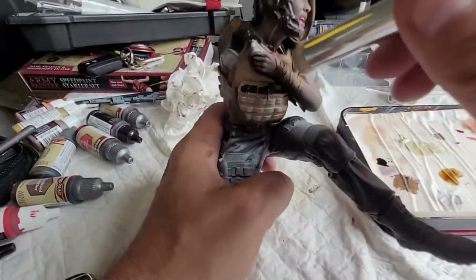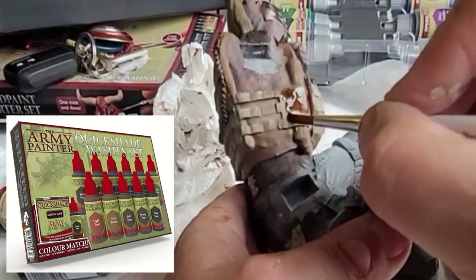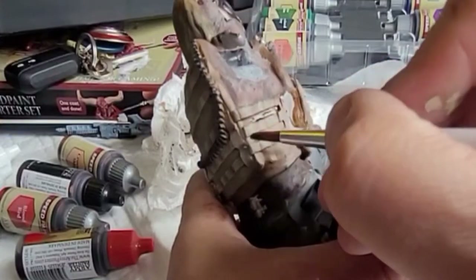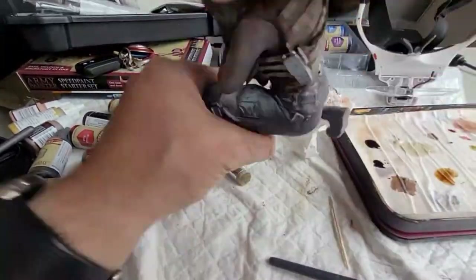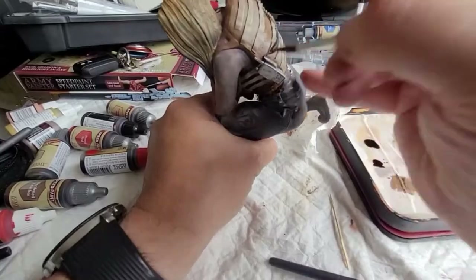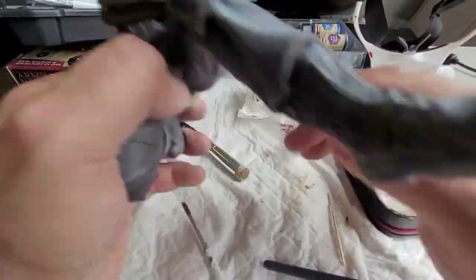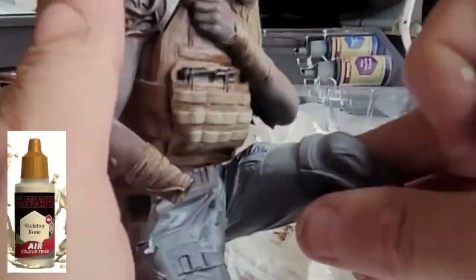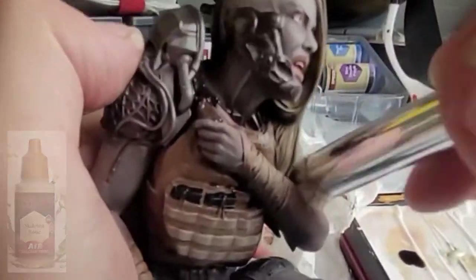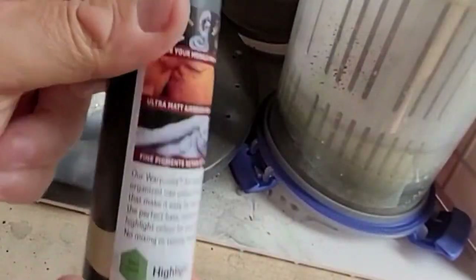I found some Strong Tone in the mess and I'm going to use this to give the vest an aged, battered, worn leather look. The Army Painter washes add a different layer of colour and they're not much work but they make it look really antique. Then some more dry brushing on the skin — just a little bit more highlight all over — and she's looking great.